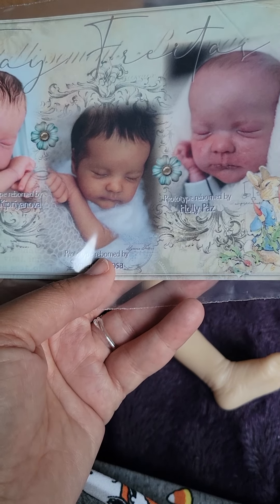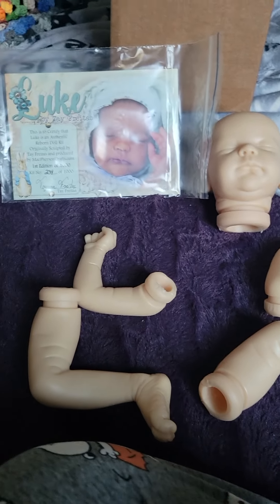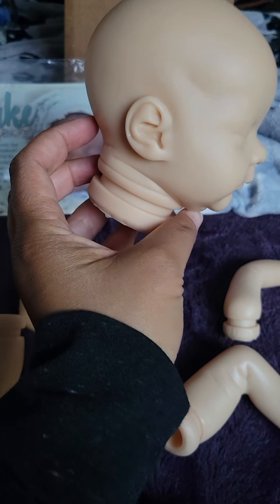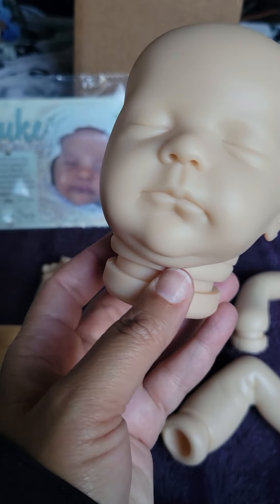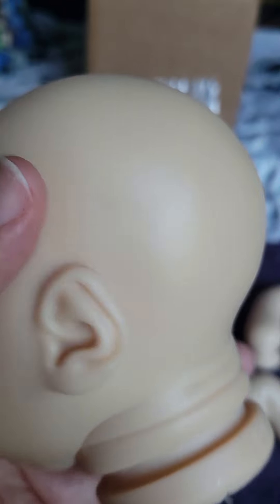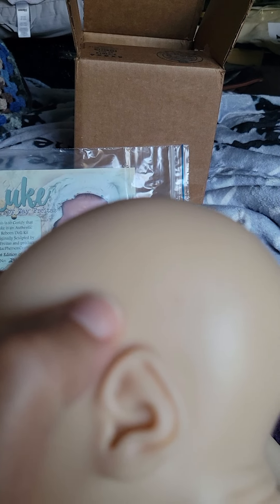I think he's just adorable. He's so cute. I'm excited to work with Luke and hopefully he turns out really nice. There's a dent here — is that a fingerprint? I didn't recognize that until now. I don't know what happened there.